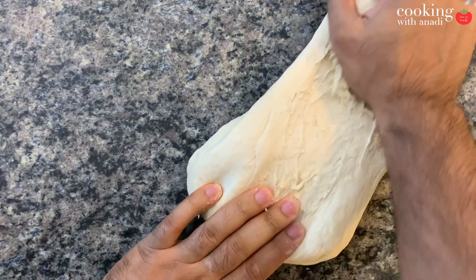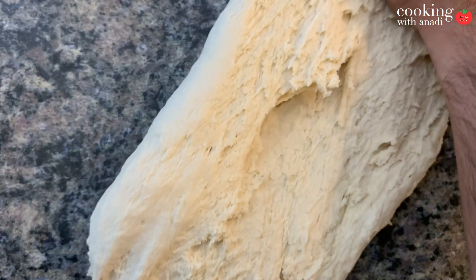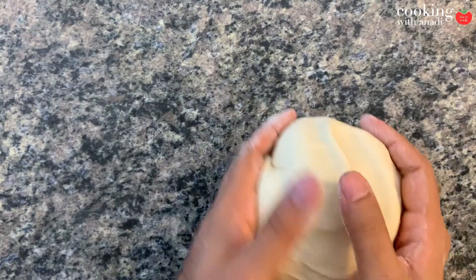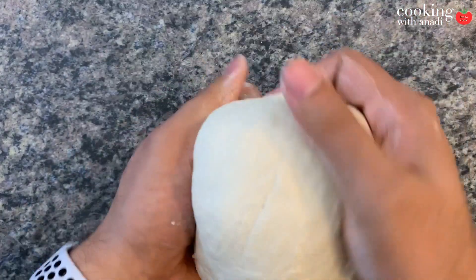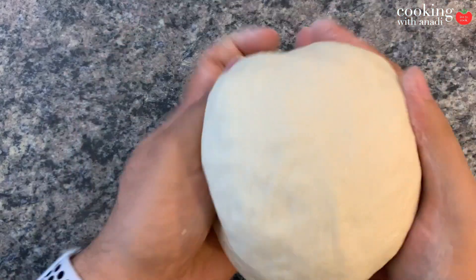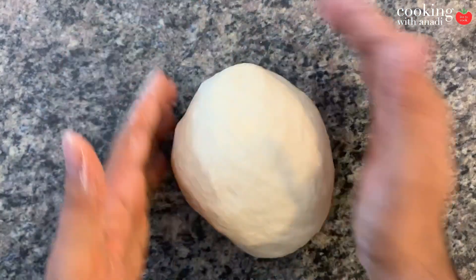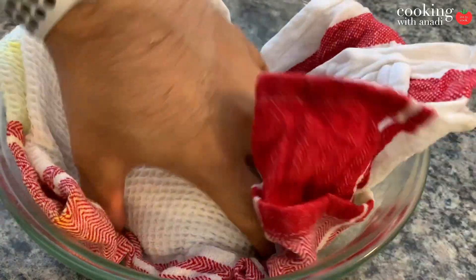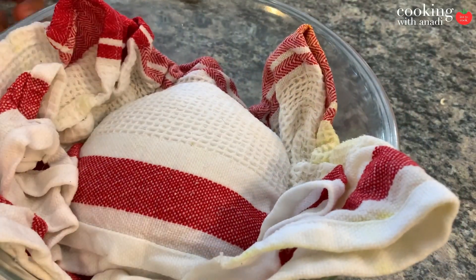We'll continue kneading for a few minutes on the kitchen countertop. You may be wondering if there's a right way to knead it — well, kind of, but as long as you're folding and stretching the dough it's going to do what we need. Do this until the dough feels really nice and pliable. It should be completely smooth and soft on the outside with no creases visible. Roll it up into a ball, cover it with a damp piece of kitchen towel, and let it sit for about 40 to 45 minutes.